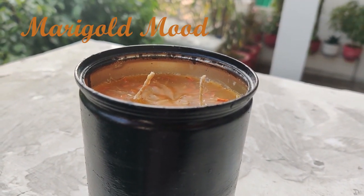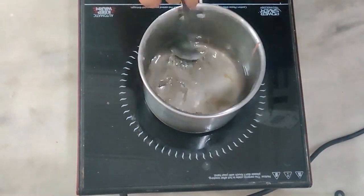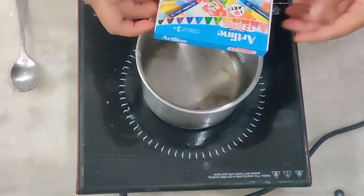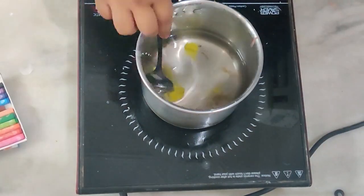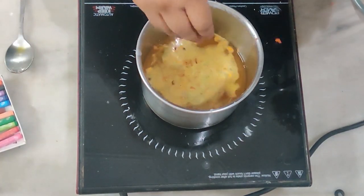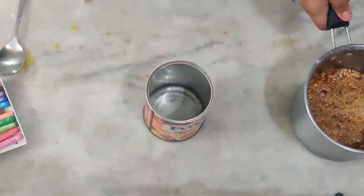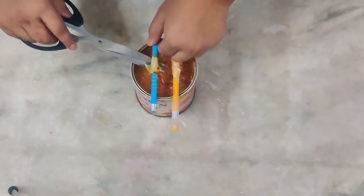Next up we have Marigold Mood. The initial steps of this candle are exactly the same as the previous one — we melt the wax and then add pigment. I want this candle to have a slight orange-yellowish tint, so I'm adding half yellow and half orange crayon. Considering it's Marigold Mood, we have to add marigold — I added dry marigold petals and mixed it well, then poured the candle into a metal tin container which I painted and decorated.